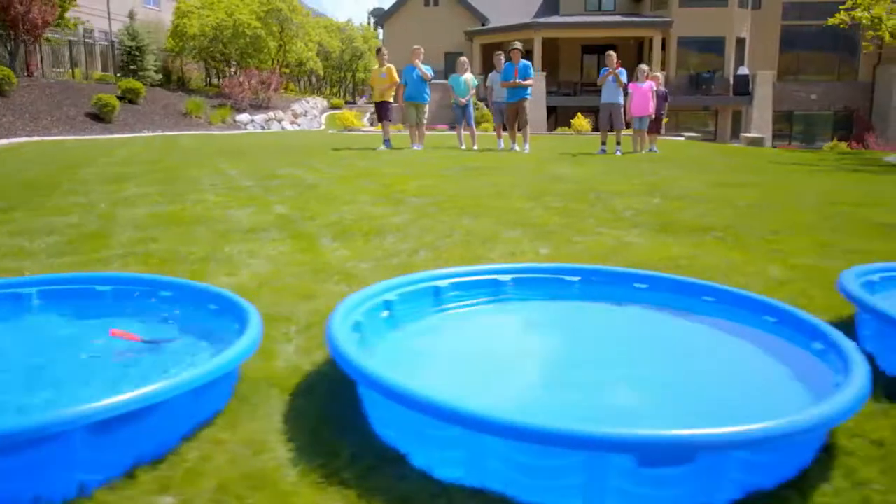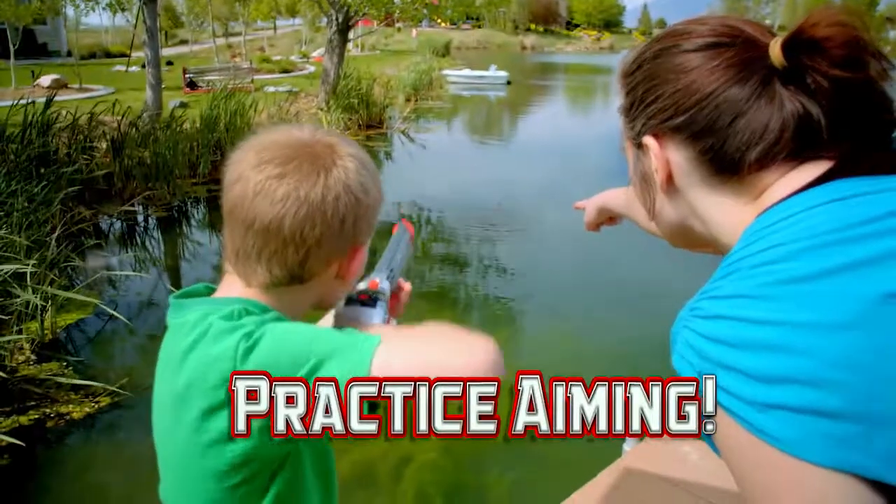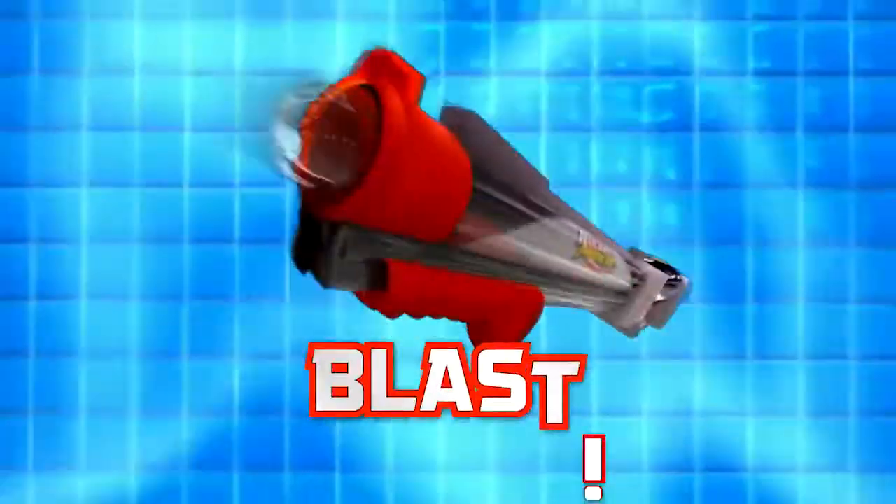Have fun practicing shooting your Rocket Fishing Rod in your own backyard. Practice your aim so you can shoot right to where the fish are. Catching fish is fun and easy. It is awesome!